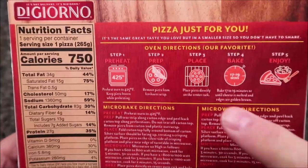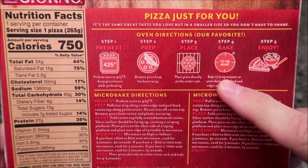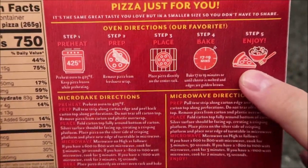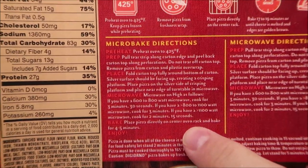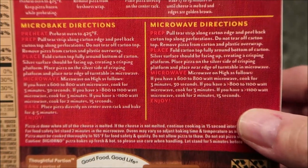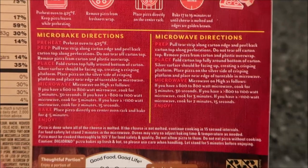The best directions are going to be the oven directions — that's going to be the best way to make this. Of course, we don't do ovens on this channel; we only do microwaves because that's what you have at work. Truth be told, it's going to be better in the oven. There's also the micro-bake option if you want to be a little faster — you combine the oven and microwave — and then of course we're going to do just the microwave directions.